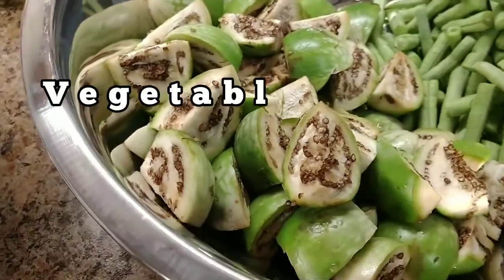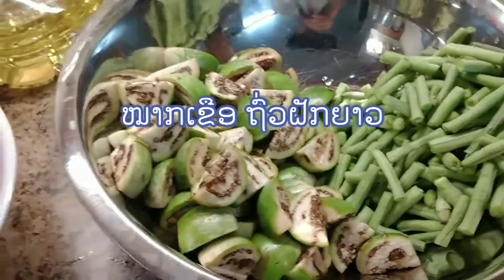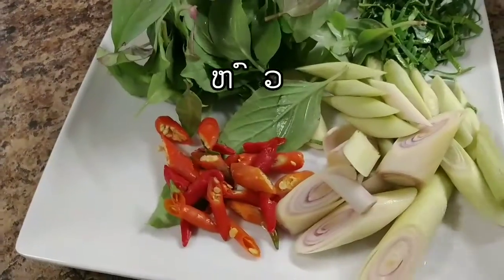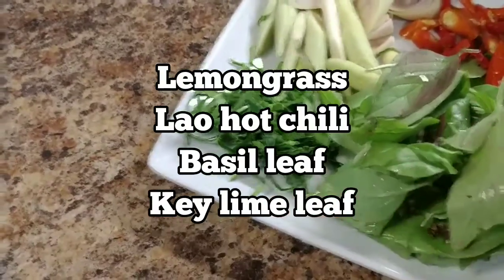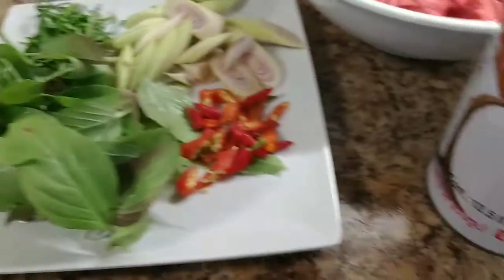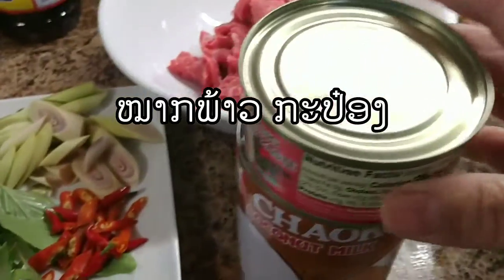Today I'm gonna make a beef curry. This is beef, this is my vegetable — eggplant, Lao eggplant, and Lao long green bean. And here are my ingredients: this is the lemongrass, this is the Lao hot cherry pepper, this is Lao basil and Lao kaffir lime leaf. I got everything together, and coconut milk — and this is the red curry paste right here.